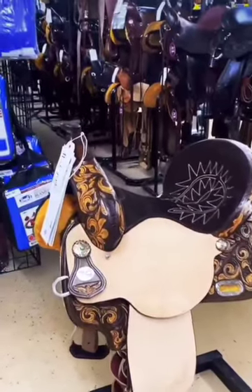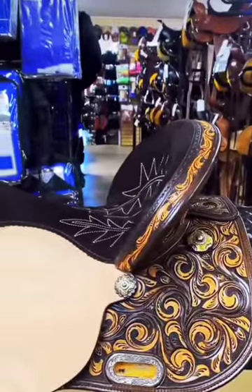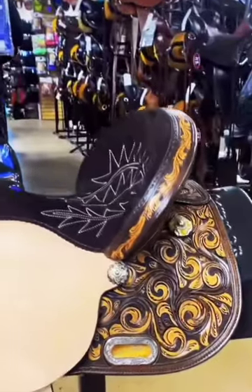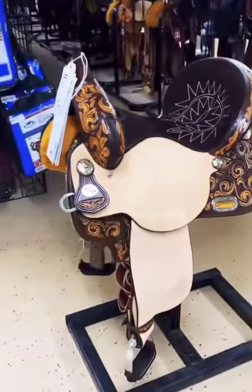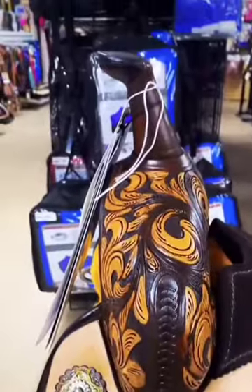Next up is a barrel saddle. They are known for their tall skinny horn to hold on to, and their deep seat to keep you in the saddle. They usually have rounded skirts and are more on the lightweight side. The only thing is, you cannot rope out of a barrel saddle — that horn will not withstand it.